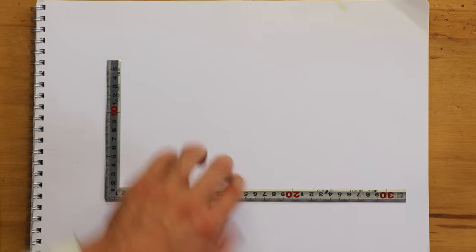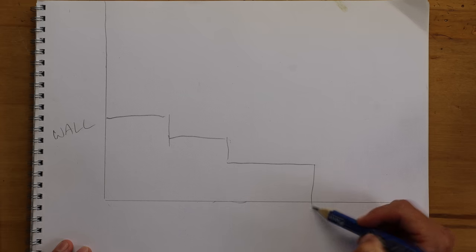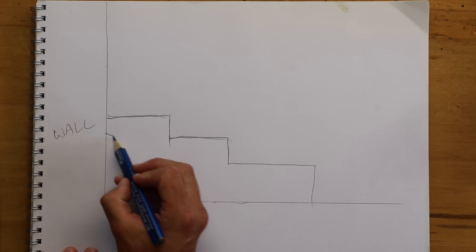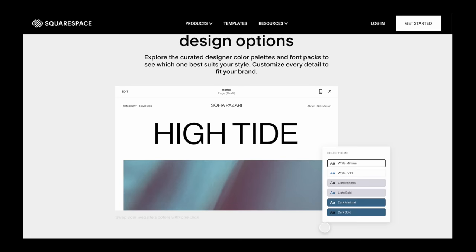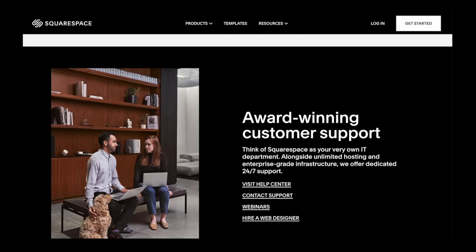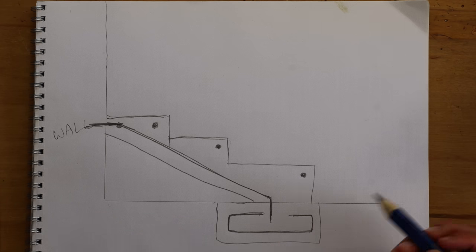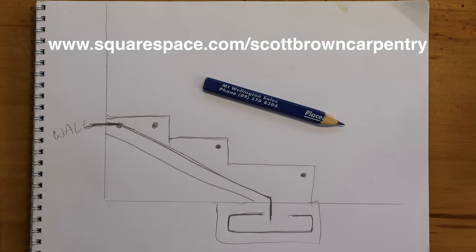Squarespace is an all-in-one platform for you to build your online presence and run your business. We've been using Squarespace for a couple of years now and it makes our business look good online. Whether you're selling online services or selling a product online, Squarespace has you covered. They have e-commerce tools built right into the platform. One of the main things that's handy about Squarespace is it takes all the difficult part of website building out — the coding. Just use Squarespace's built-in templates to build a professional-looking website by yourself, and it's customizable so you can change things later. Images automatically scale to fit, so it'll look good on any device. Squarespace also offers a free trial, so you have nothing to lose. Head over to squarespace.com/ScottBrownCarpentry to save 10% off your first purchase of a website or domain. Thank you to Squarespace for sponsoring this episode.